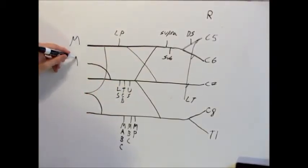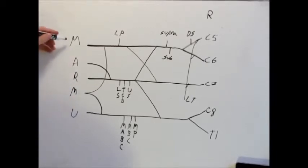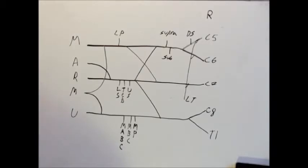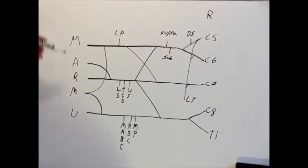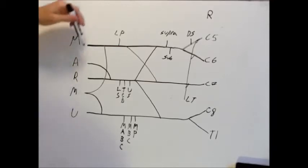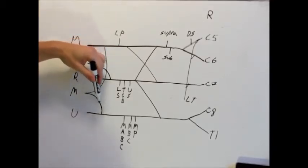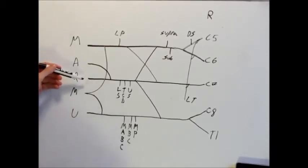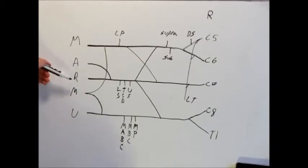Out here we have musculocutaneous, axillary, radial, median, and ulnar. That's all there is to it. You know the M that a lot of you will be looking for in your cadavers — this is the M right here, the MMU. That's the M right there: Mickey Mouse University — your musculocutaneous, median, ulnar. And then behind that, in the posterior, we have axillary and radial.